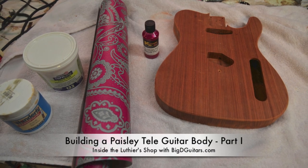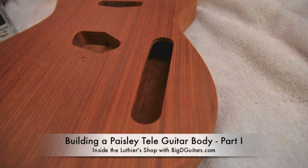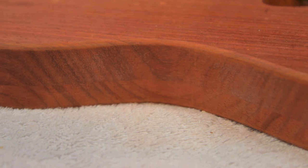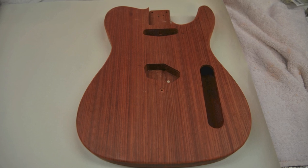Next up we're going to make a Paisley Tele guitar body. We've got this beautiful Padauk hollowed out guitar body. It's a sandwich style guitar where I routed out each half and glued it together, held together with some maple dowel rods to keep the pieces lined up correctly.